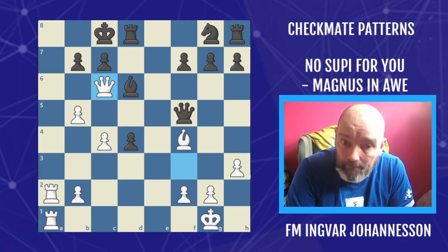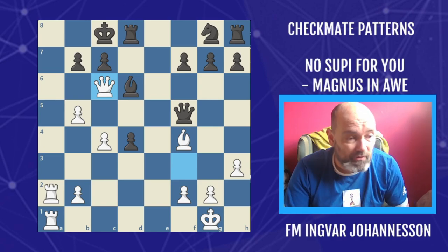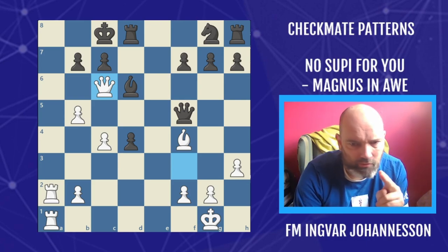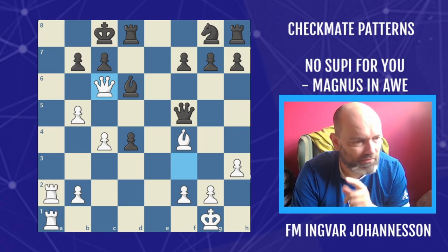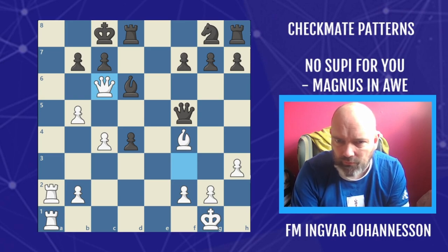I've seen this pattern before and I've actually covered it — one of my early pattern recognition videos had this exact pattern. We're gonna call it 'No Soupi For You' in honor of this win by Subi, referring to the Soup Nazi from Seinfeld. If you're not familiar with that, you should definitely check it out — one of the early memes: no soup for you.